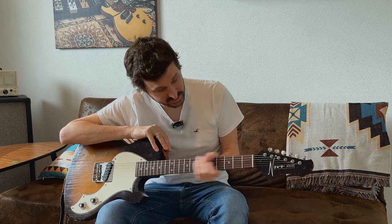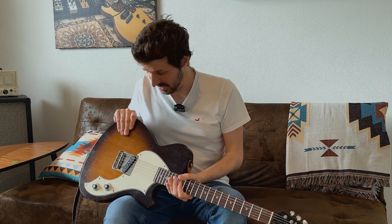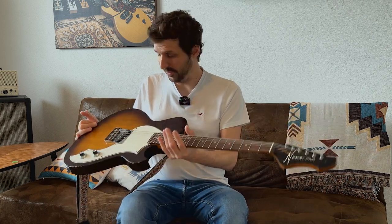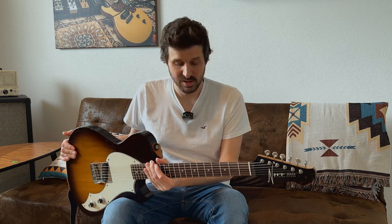It really has my favorite tuners, my favorite chunky C-shaped neck, nice frets, a fantastic sounding pickup, it's lightweight, it balances very well, and it sounds great. There is actually nothing on this guitar that I would change.